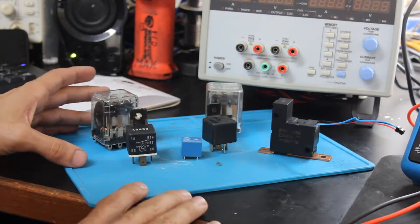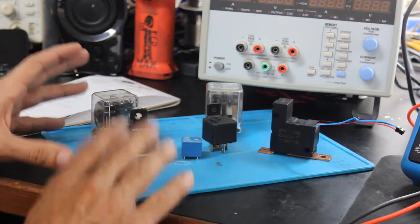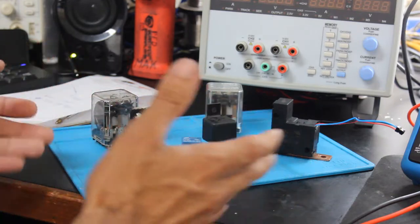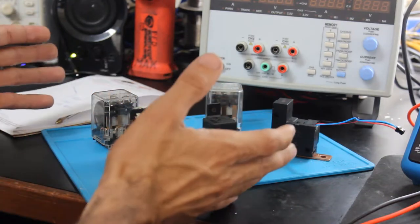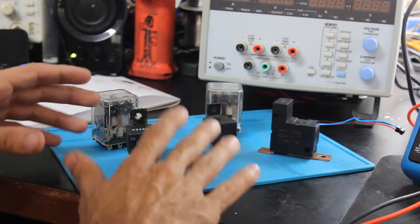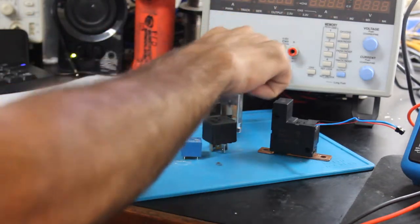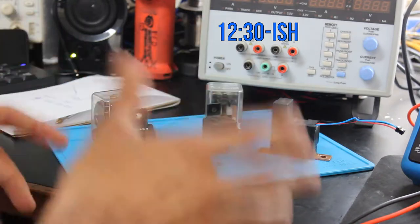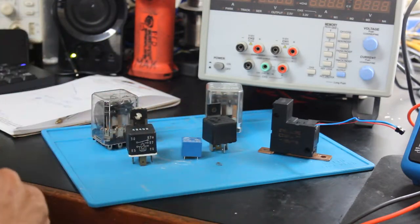We're going to start off by talking about what exactly a relay is, how it works, and some of the configurations they come in. If you're already familiar with this and just want to know how a relay reversing circuit works, I'll try to put a timestamp somewhere so you can skip ahead. But for those of you who aren't familiar with relays, we'll go through them right now.